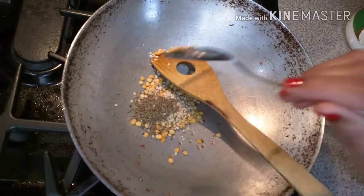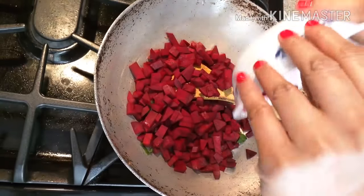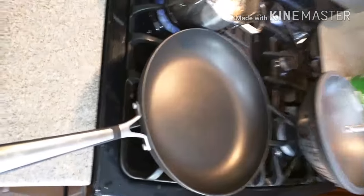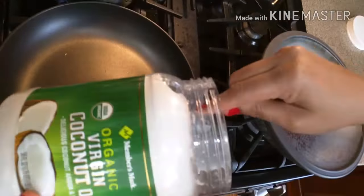Adding cumin seeds and roasting these as well. Took some oil, and finally adding my beetroot pieces for the chutney. On the side I have another pan with some coconut oil — that is completely optional, you can use any oil.